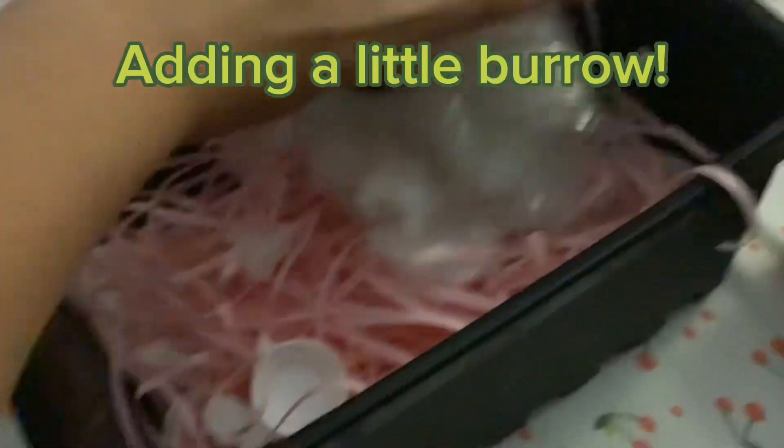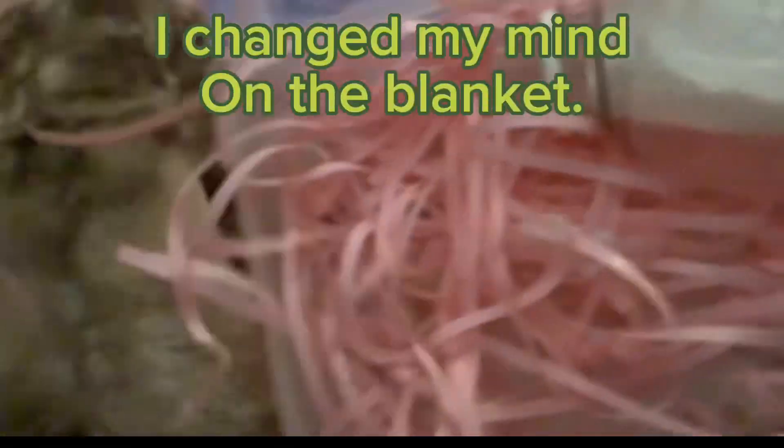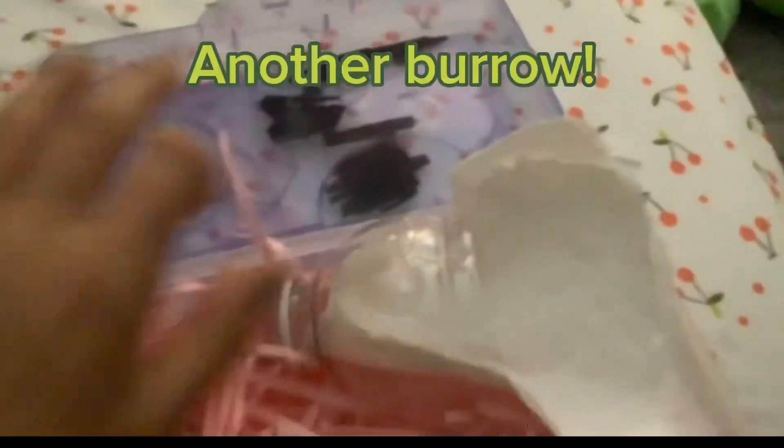Adding a little burrow. Now water bowl. I changed my mind on the blanket. Another burrow.